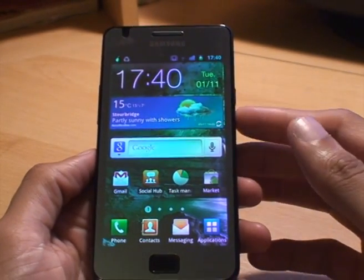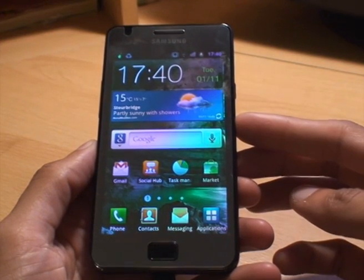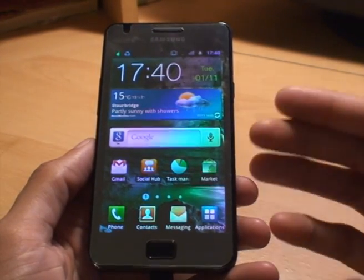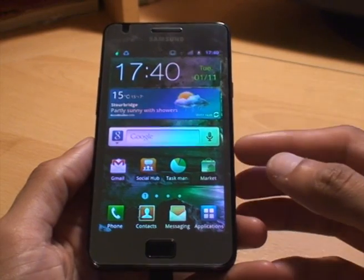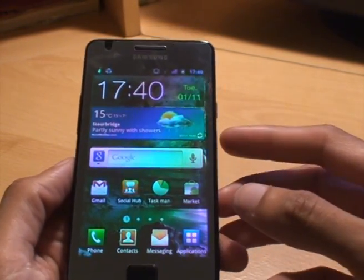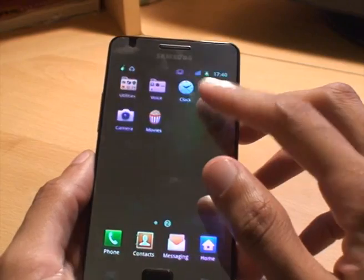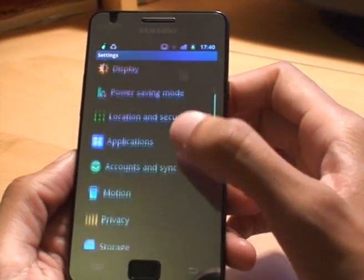The Samsung Galaxy S2 can read the FAT32 file system, if you're interested in what that is. If not, all you need to know is that the file structure is called FAT32 for the micro SD card. Now all you do to format the micro SD card is you go to Applications, from Applications you go to Settings, from Settings you scroll down to Storage.